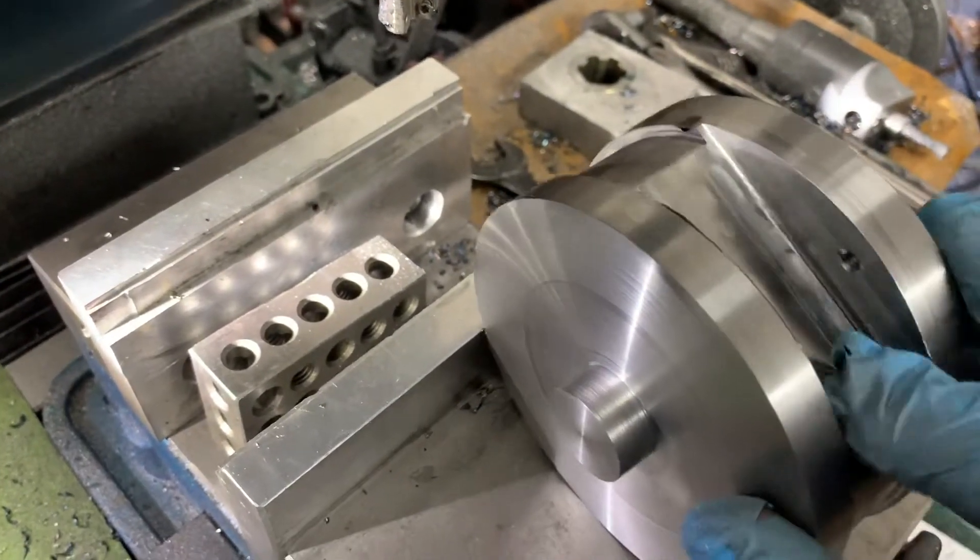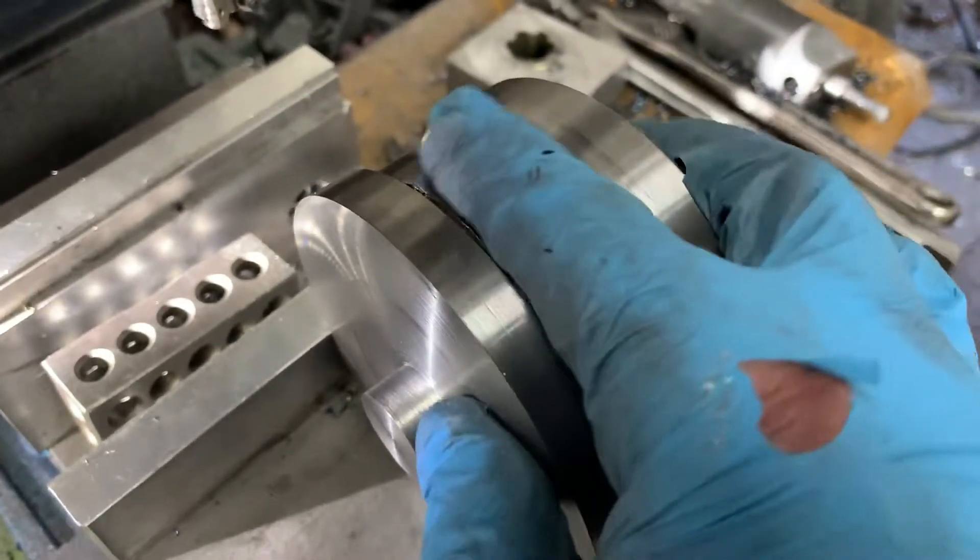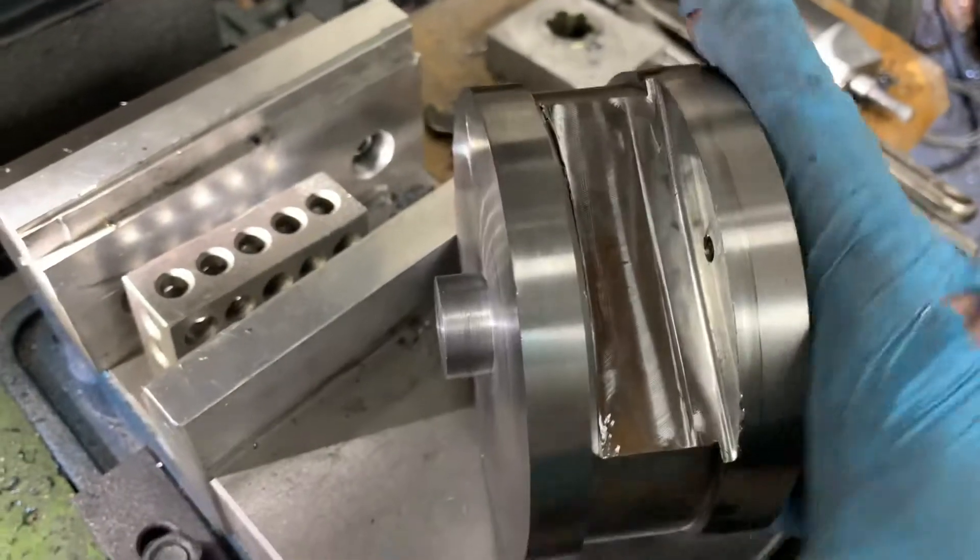It's really smooth — despite what might look like some fracture lines, you can't feel them at all. I'm pretty impressed.